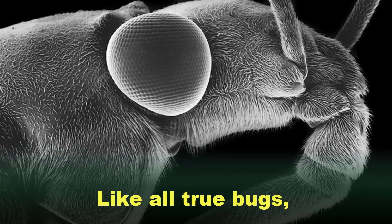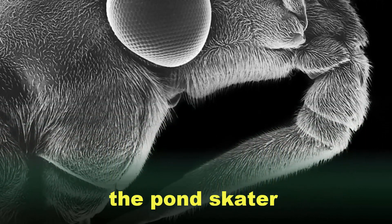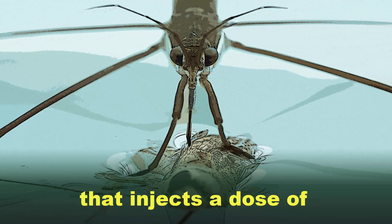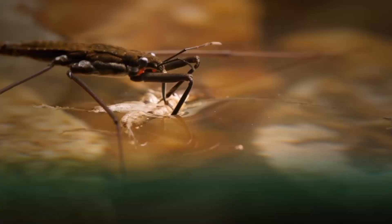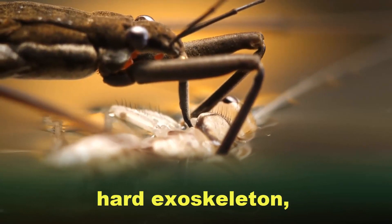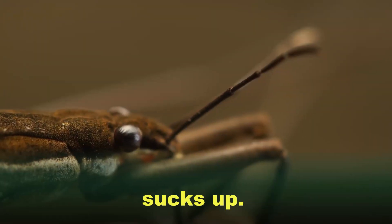Toxic Beak. Like all true bugs, the Pond Skater does not have jaws. Instead, it has a sharp stabbing beak that injects a dose of toxic saliva into prey. The fluid digests the soft tissues inside the victim's hard exoskeleton, turning them into a liquid that the Pond Skater sucks up.